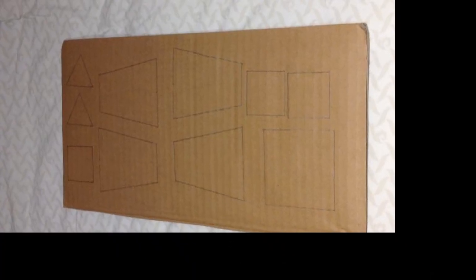Firstly, we got the pieces ready for construction. Now that we had cut out all of the pieces, it was time to start construction.